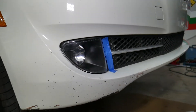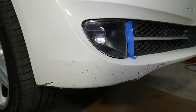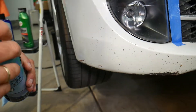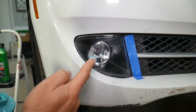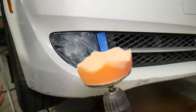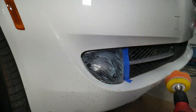That fog light looks so much better, but we're not done yet. Next we're going to use this amazing compound by Chemical Guys — Gloss Works Ultimate Glaze. We'll apply a thin layer again over the whole fog light and clean it with this one. I've changed to a different polishing pad for this step.